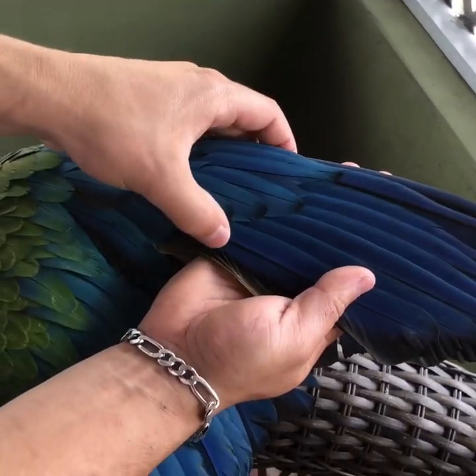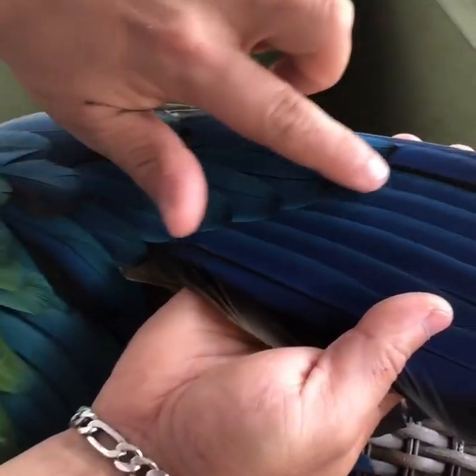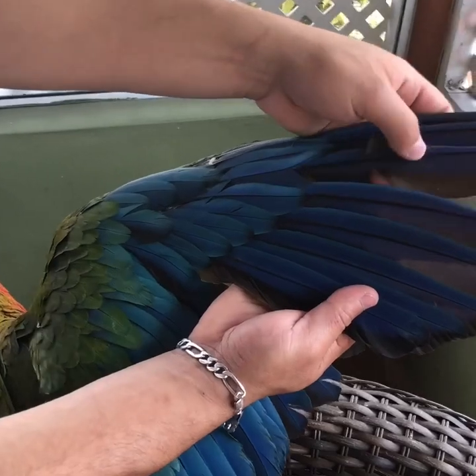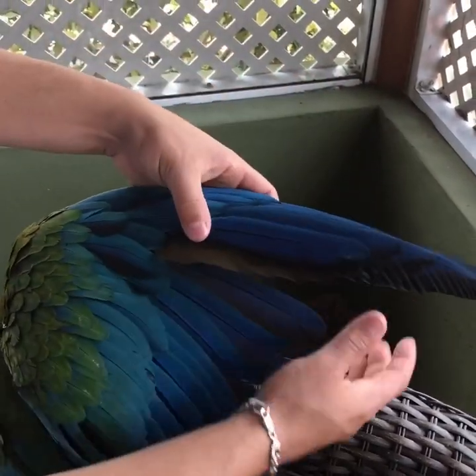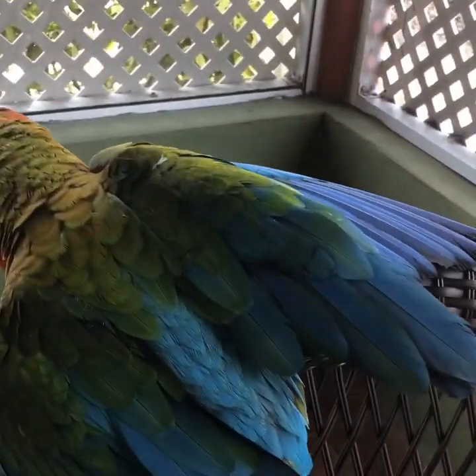We're going to follow the line from the primary coverts — those little feathers called primary coverts — and we're going to follow that line as our guide for cutting the primary flight feathers. I'll be showing you that soon.